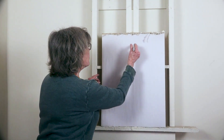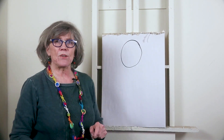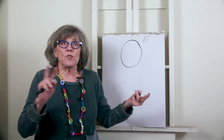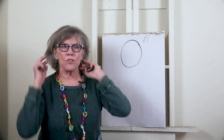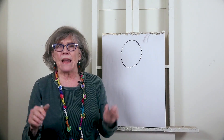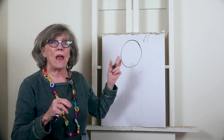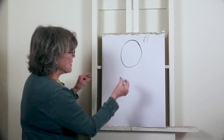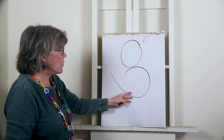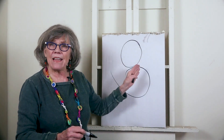One boring shape is a perfect circle. Look how boring that is. There are two reasons: number one, there's no variation in it at all. The other reason is that there's no way out. If you're going to do a circle, do one that gives a way out — the eye needs to be able to get out.